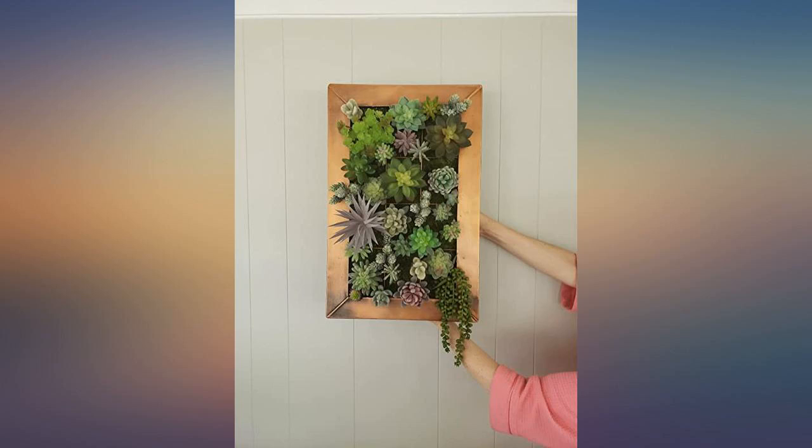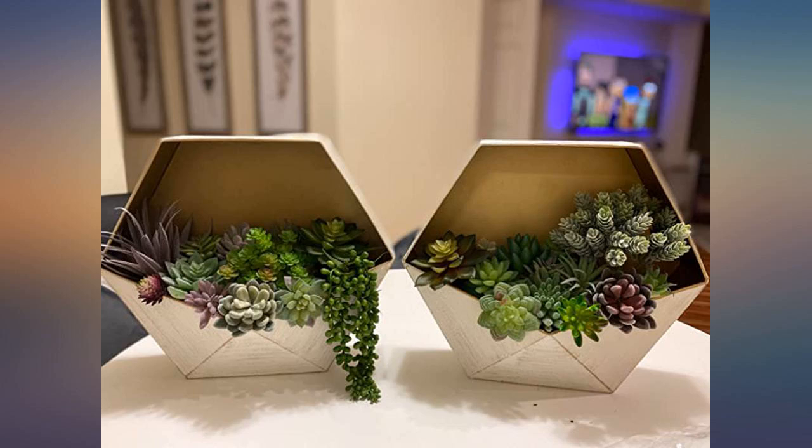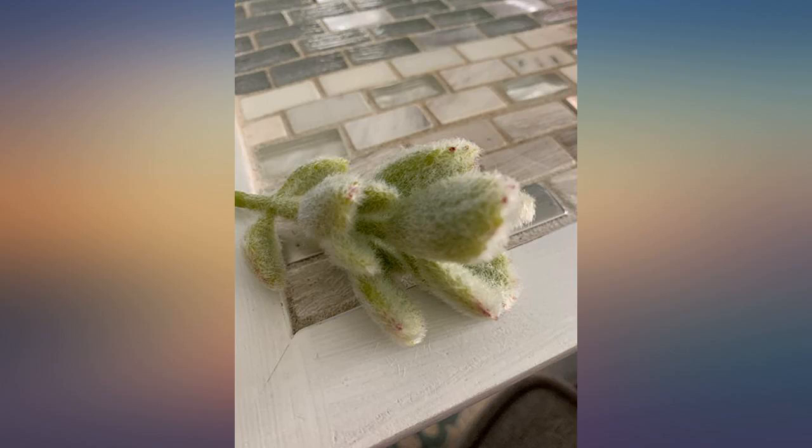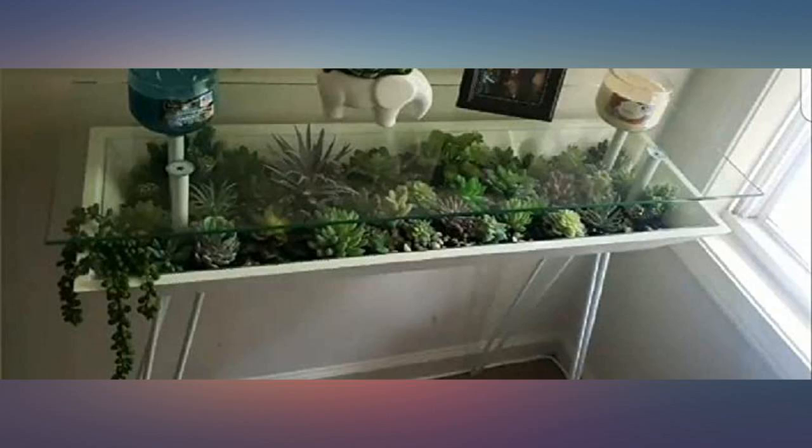I was actually really impressed with them. Of the 35 pieces, I thought they had a good variety of sizes to make a beautiful arrangement. I was able to make two nice-size arrangements. Great product at a great price. For me they are a win win.